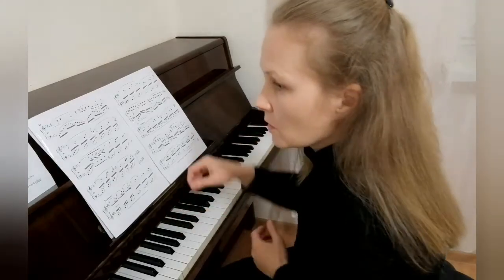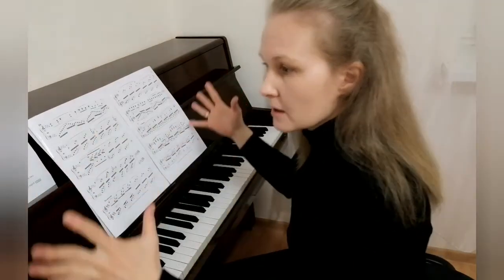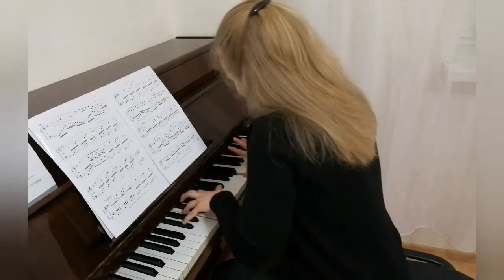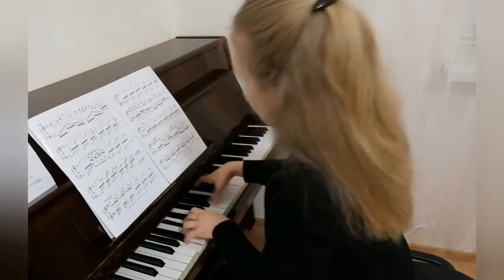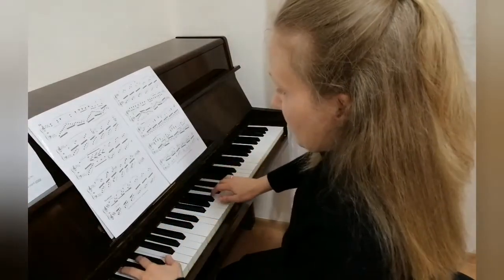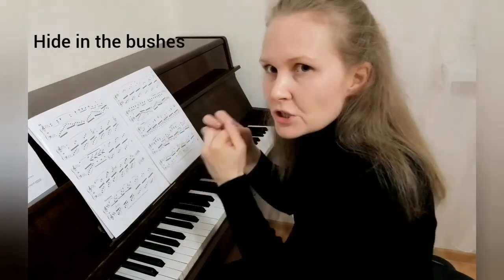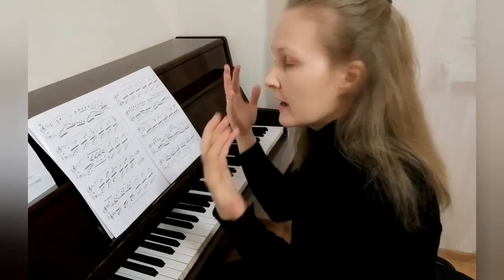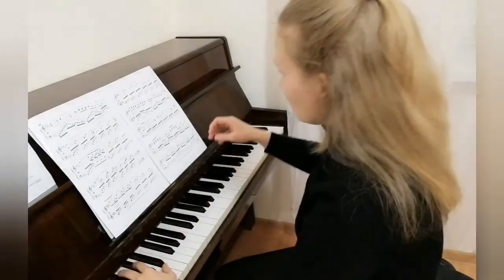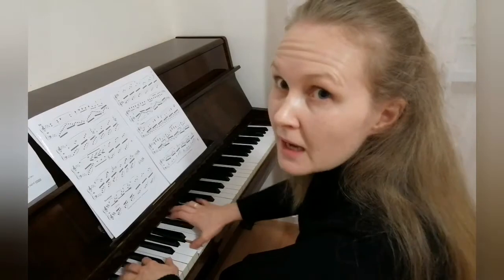As close as possible, then no hesitation — we expand and we hit the culmination. Forte! And we hide right away — hide in the bushes. We will have a pianissimo in two bars. Two bars, diminuendo, and pianissimo.